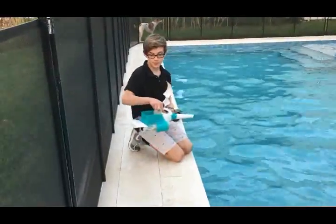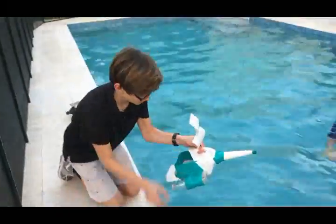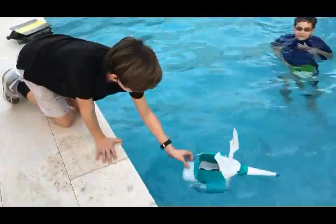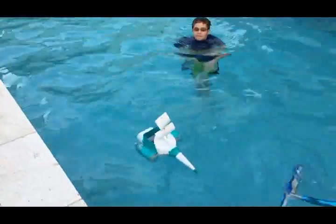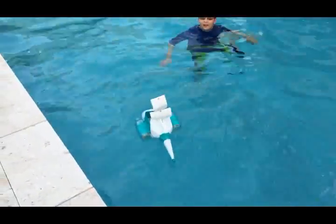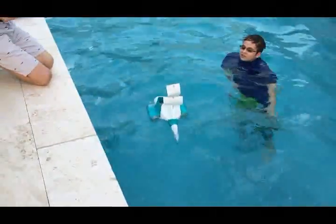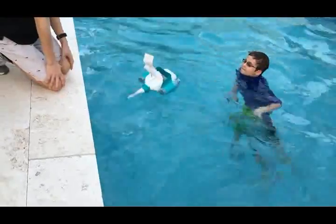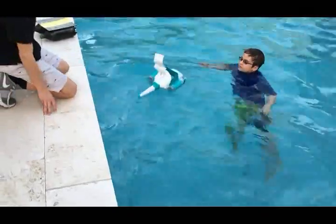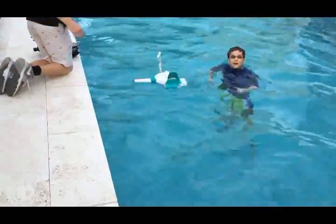I have 10 weights in my boat, and then we're going to do a choppy water test. It does not seem to be sinking. That's a pass.